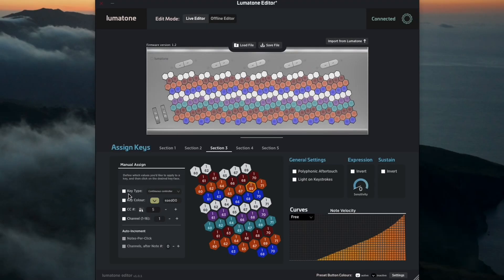You just pull up the LumaTone editor, make sure you have a continuous controller for your key type, and you can select a color to make it stand out. Of course, you want to select your CC number — here we'll go with five — and you can stamp that on any key you want to convert.